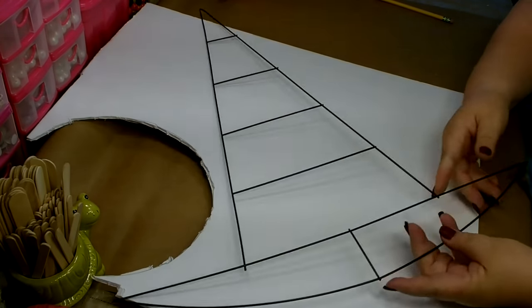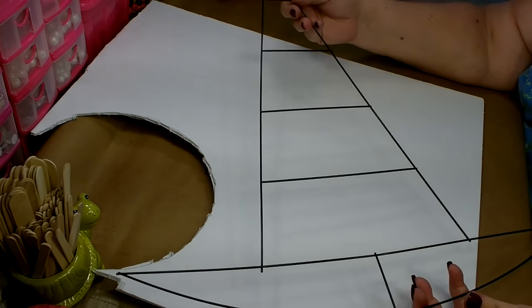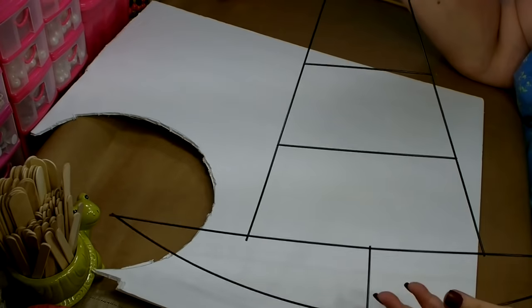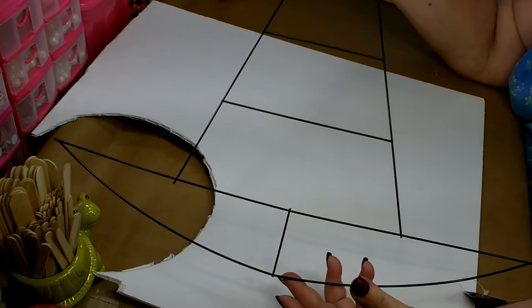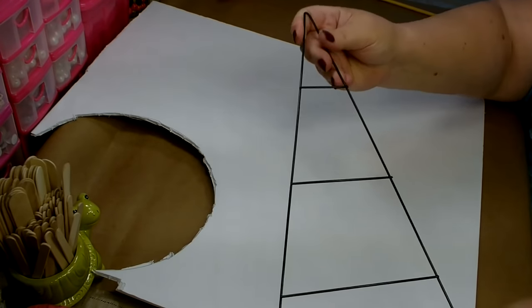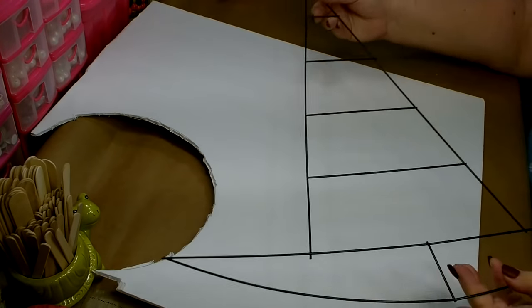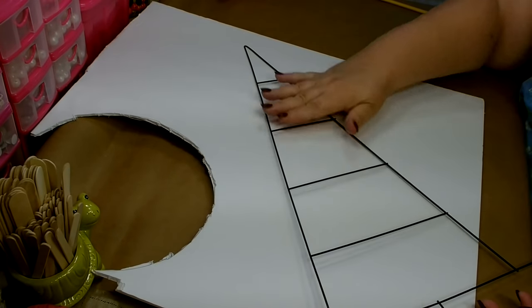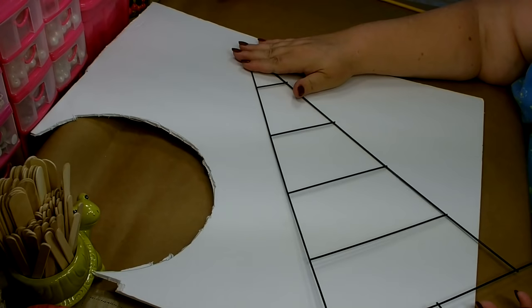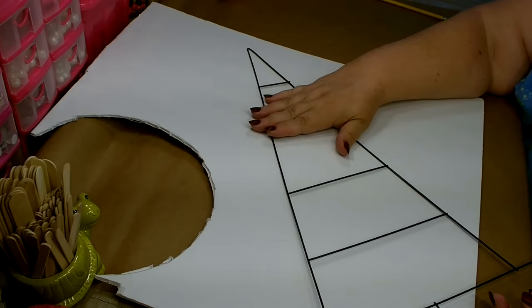Then you're going to need a piece of foam board or a piece of cardboard, and you're also going to need one of these witch hat wreath forms that you can pick up from the Dollar Tree. Now this is going to make a rather large wreath. The only thing I don't like about this form is that the point is very straight, so I want to change that. I also want to stuff the top part of my hat a little bit so it makes it more dimensional rather than keeping it flat.